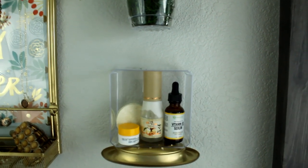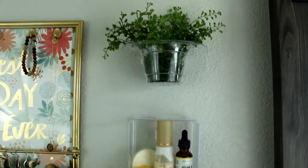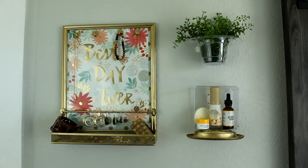I hope you enjoyed this latest edition of our Dollar Tree DIY bathroom decor organization series. Please let us know in the comments which one was your favorite and any questions you might have. Thank you so much for watching and we'll see you next time.